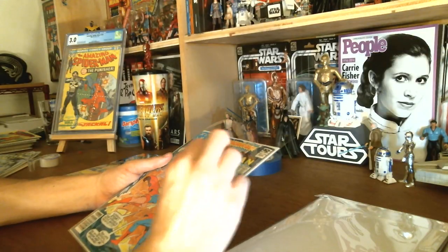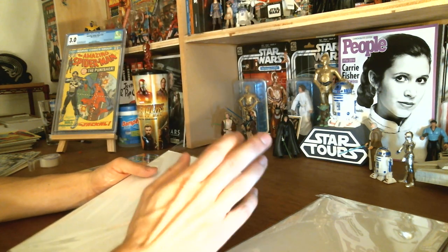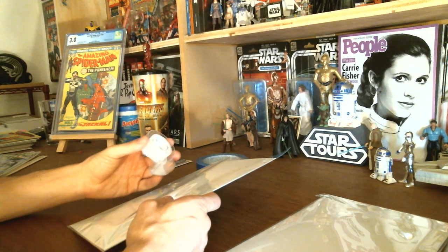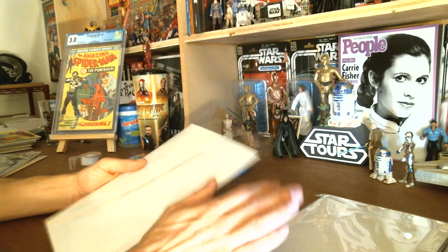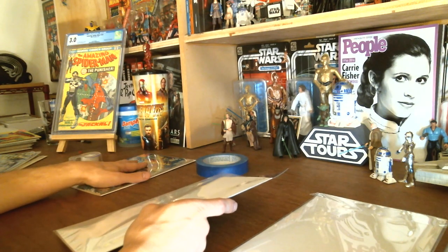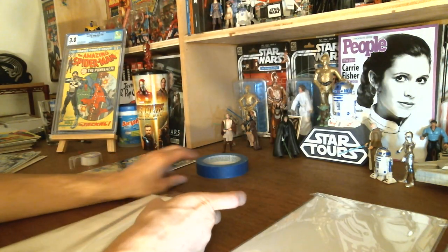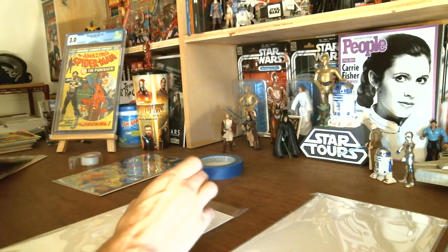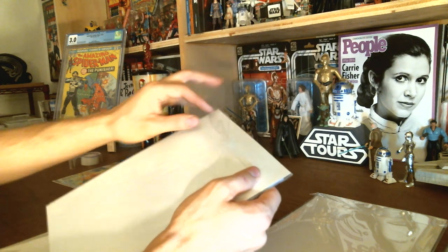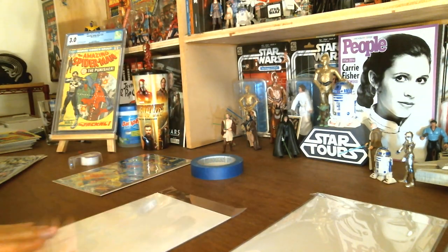For mylar bags — especially key books — I always use painters tape. One good thing about mylar versus poly: if you use scotch tape on a mylar bag, you can usually rip it open or take it off without damaging the bag. With poly bags, especially if the scotch tape has been on for a long time, trying to take it off to replace it might rip the bag even more. So with mylar, I'm going to use painters tape.